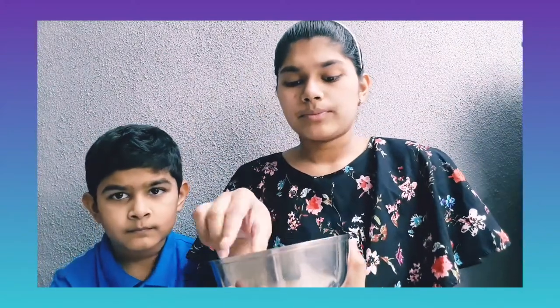We are going to soak all these pieces of paper for more than 12 hours. We will soak this mixture whole overnight.